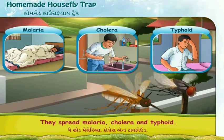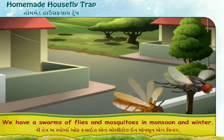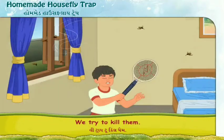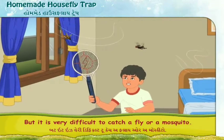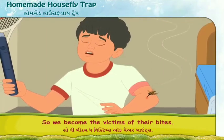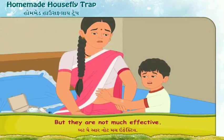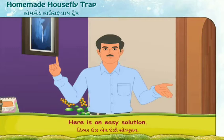We have swarms of flies and mosquitoes in monsoon and winter. We try to kill them, but it is very difficult to catch a fly or a mosquito. We apply many insecticides, but they are not much effective. Here is an easy solution.